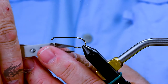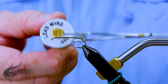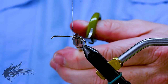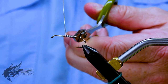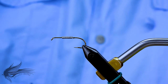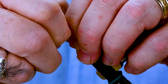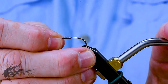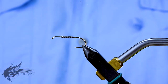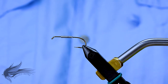Once I have the hook on the vise, I'm going to debarb this hook. Then I'm going to add some 0.020 lead wire to the hook shank, simply to give this a little bit of weight. I'm going to put in about 15 wraps of lead right on the hook shank. For thread on this fly, I'm using a monofilament thread — this is just a UTC clear monofilament, a 0.004.